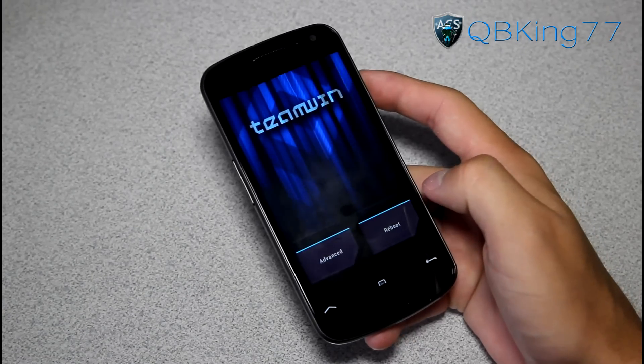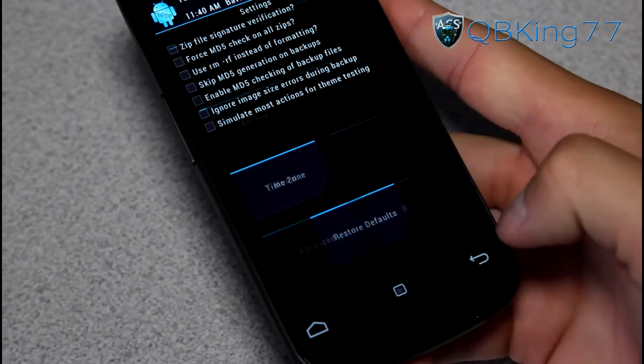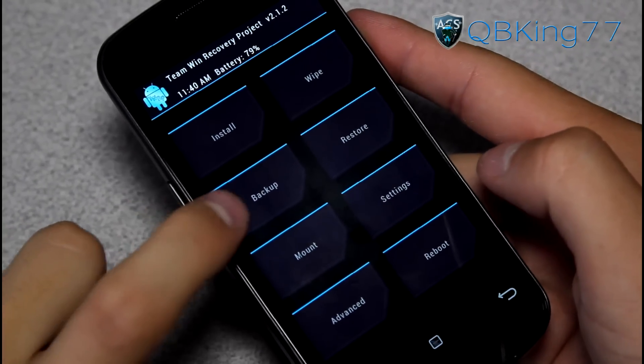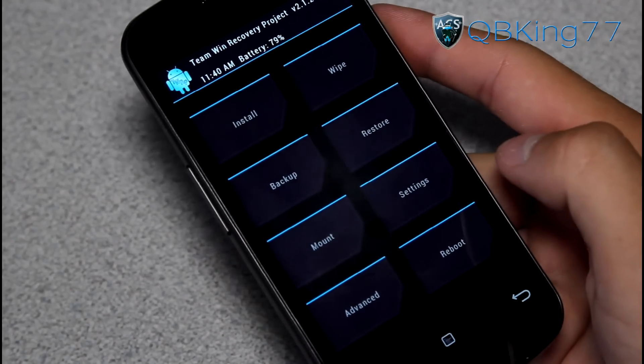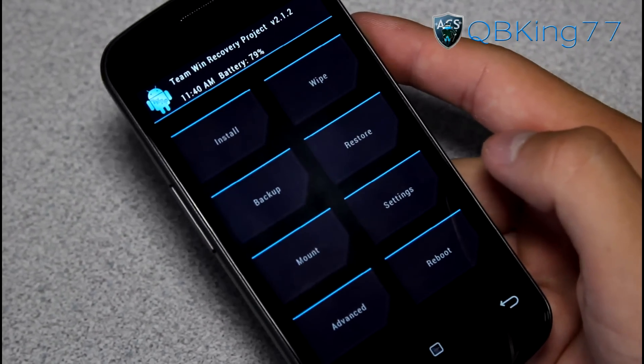That will reboot us into our custom recovery. I have TWRP recovery — it should still work if you have ClockworkMod, but I prefer TWRP on my Galaxy Nexus. There we go — Team Win. Once it loads up, we are ready to go. First step would be to make an Android backup. I highly recommend pressing that backup button and making an Android backup.